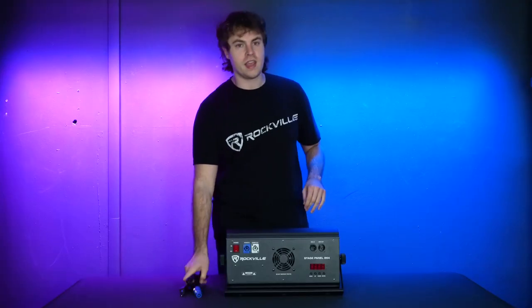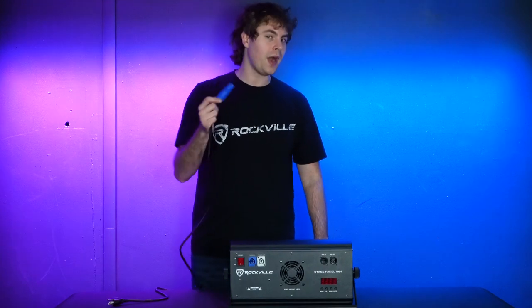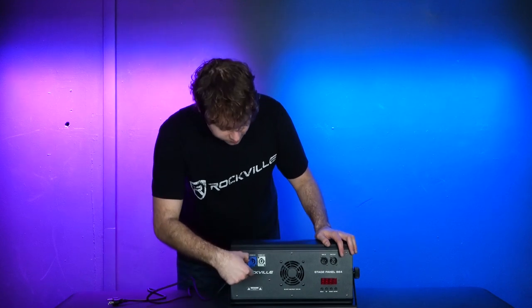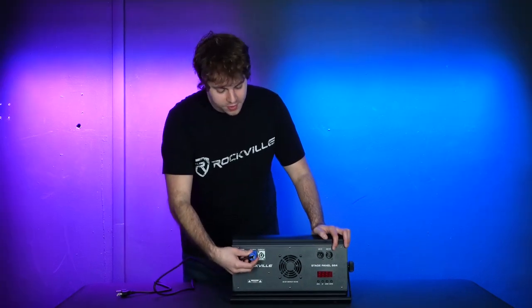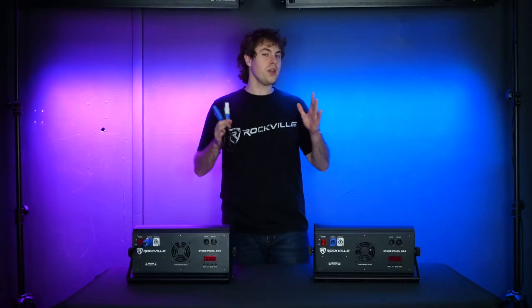To power your light, take the PowerCon to three-prong power cable. Take the PowerCon end and line it up to the grooves on the power-in socket, twist it so it locks in place, then take the three-prong end and plug it into a power outlet.